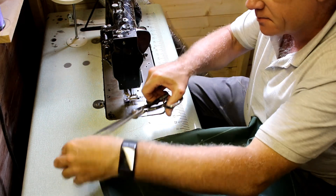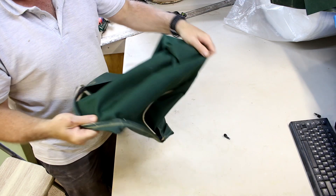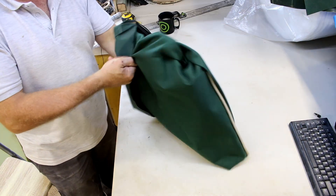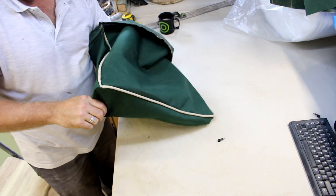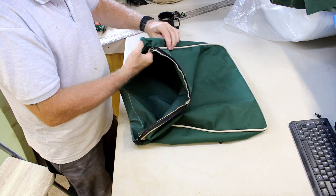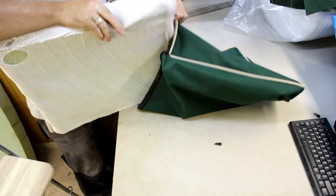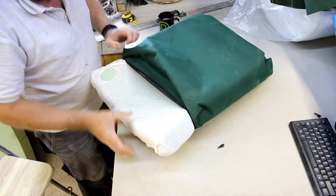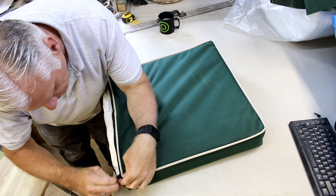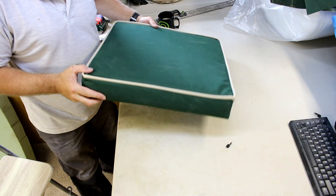I'm now going to turn the cover the right way around and put the seat pad in place. The seat pad is going to look like that when complete.